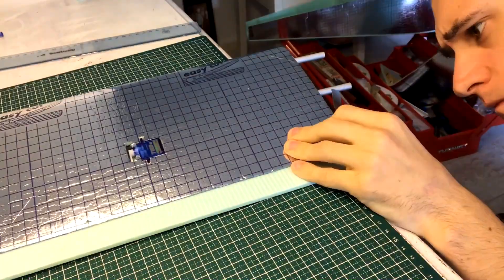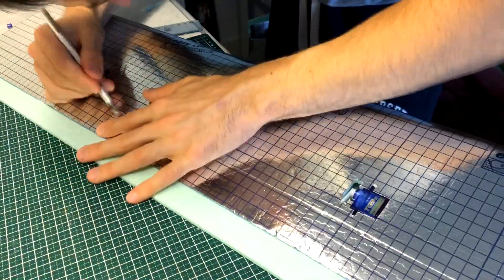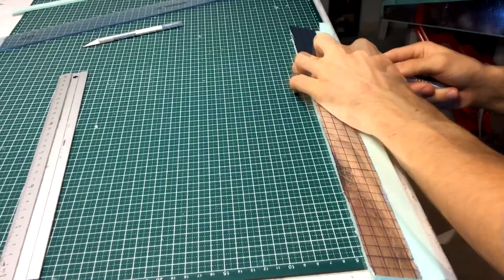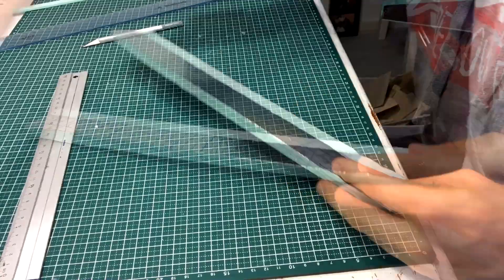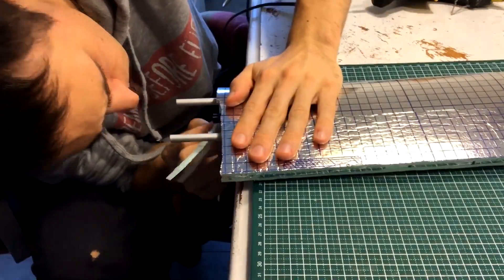Once the wing was closed, it was time to separate the ailerons and the flaps from the rest of the wing. After that I trimmed the trailing edge to give it its proper shape, as well as some extra foam near the root of the wing. I was pretty happy with how the wing was coming along.